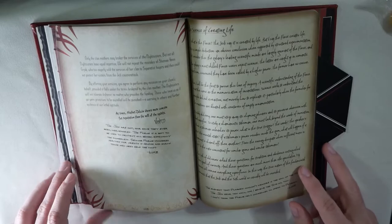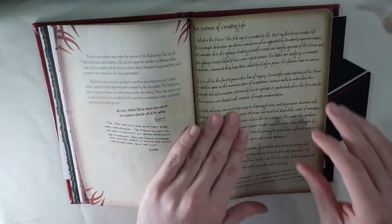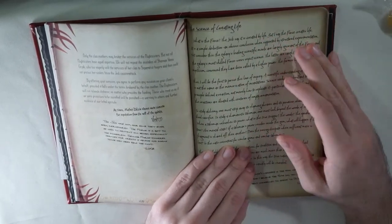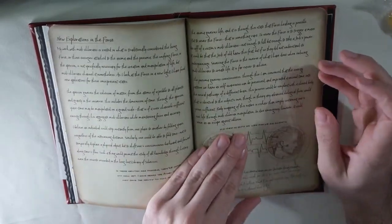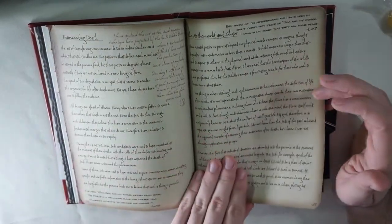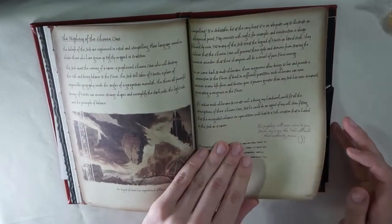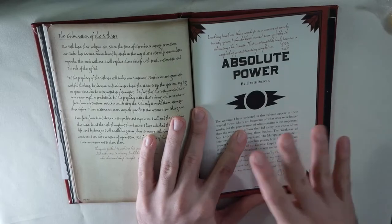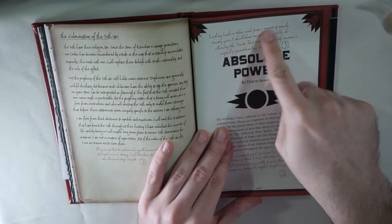We only have two more books left inside. I appreciate that they change every single paper style and writing style — one's typed, one looks handwritten. This is the notes of Darth Plagueis, and it essentially goes into how you figure out how to live forever — you remember that from Episode III, the Palpatine story. It goes super deep with tons of writing from different characters and some more drawings. Then we get to the end with Darth Sidious's book, which really isn't my favorite — it's essentially him just saying how good he is.